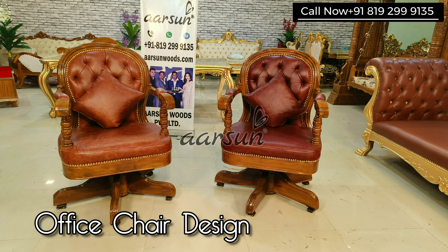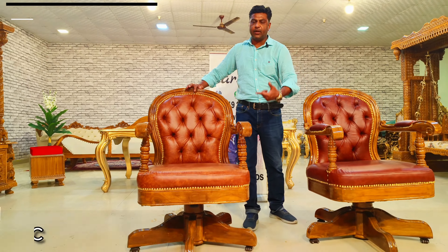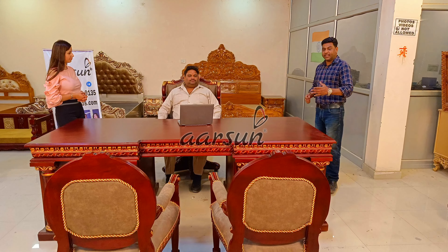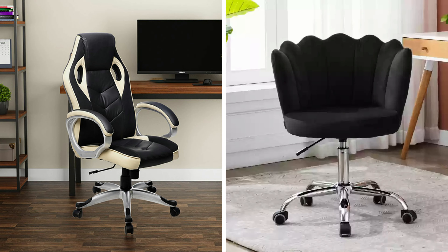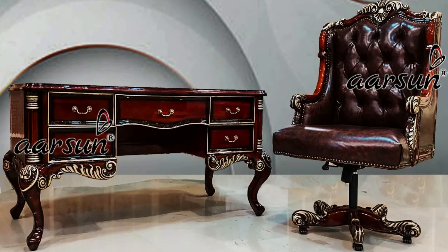Namaskar, Ashish from Arson Woods. Today I have for you office chairs — these are revolving chairs, 360 degree revolving with hydraulic, so they can go up and down, they can move front and back. This is a complete office chair setup. Generally when we have a beautiful desk, the regular black chair or the modern chair that you see in offices does not gel with the overall theme of the office.